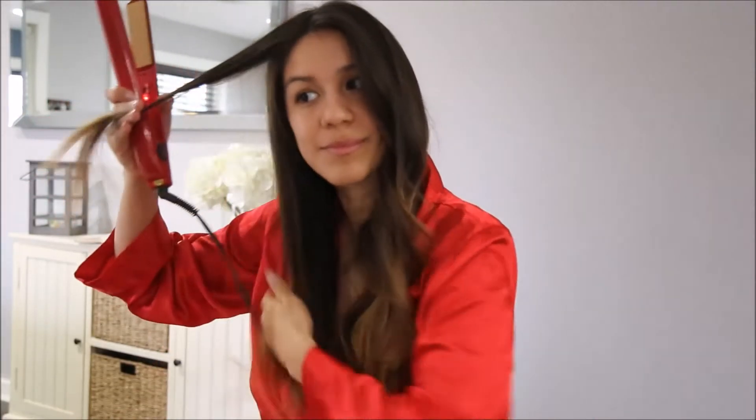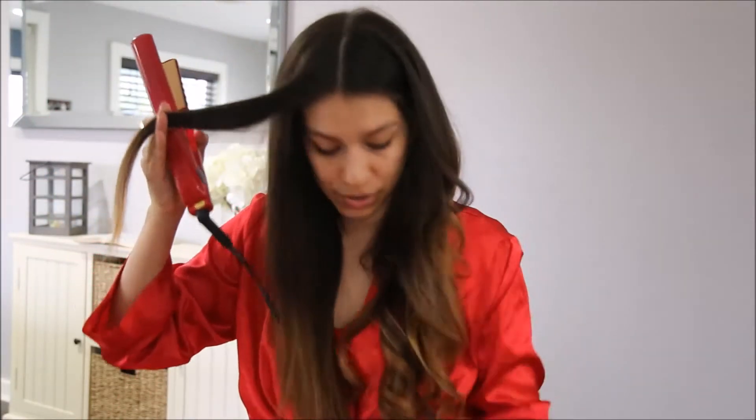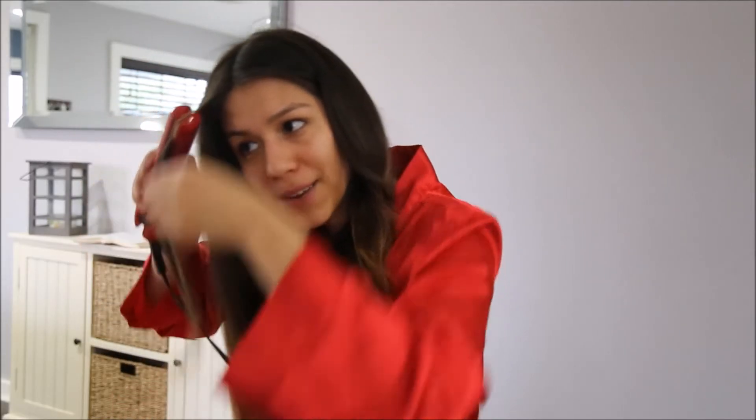After I'm done with this side I unclip my hair and bring all the pieces to this side, and now I do my right side. Okay, comb it out. I have to do this fast because I don't even want to look at the time — that's why I need to work on being on time for church.